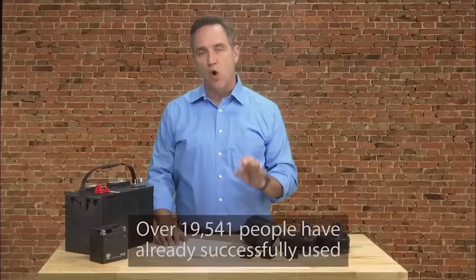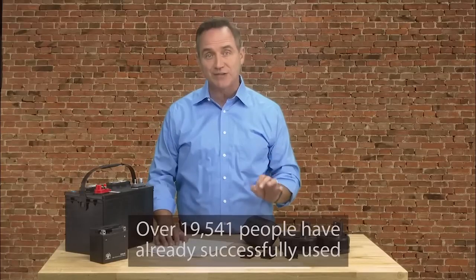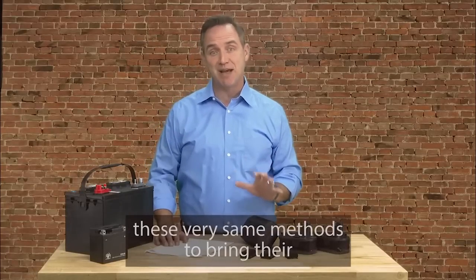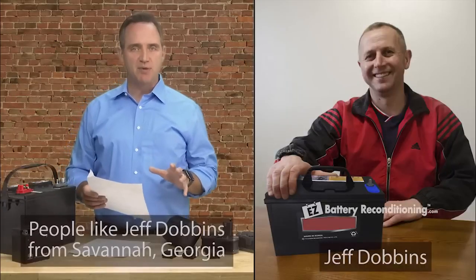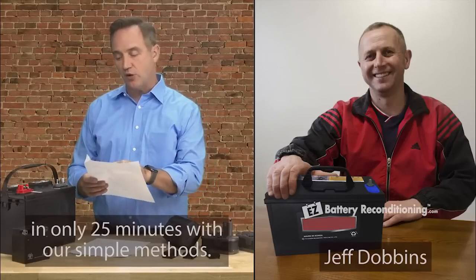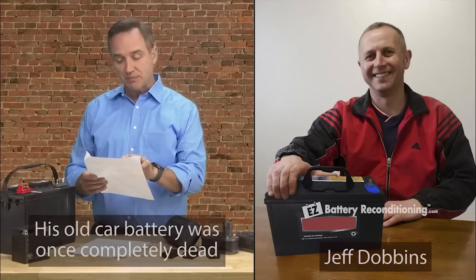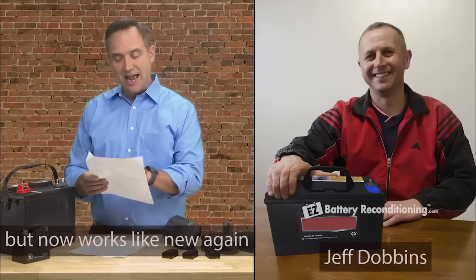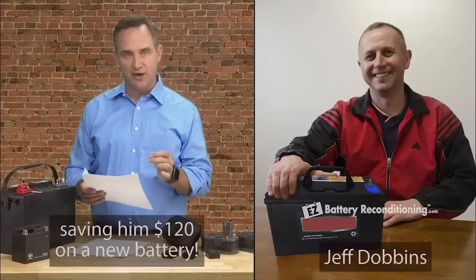Over this past year alone, over 19,541 people have already successfully used these very same methods to bring their old batteries back to life again — people like Jeff Dobbins from Savannah, Georgia, who was able to recondition his old car battery in only 25 minutes. His old car battery was once completely dead, but now works like new again, saving him $120 on a new battery.